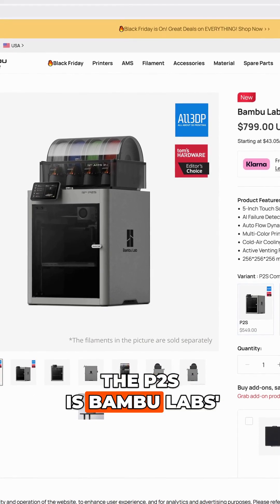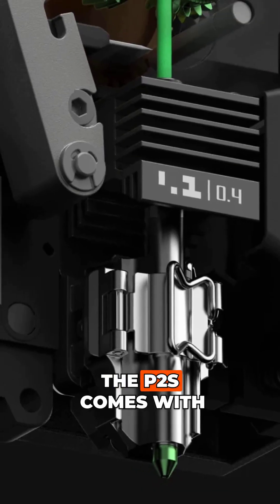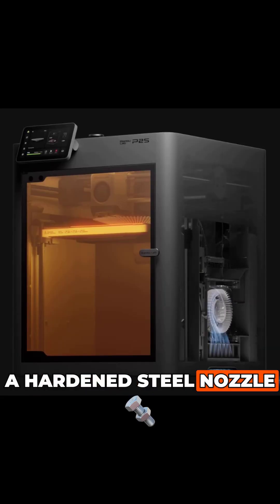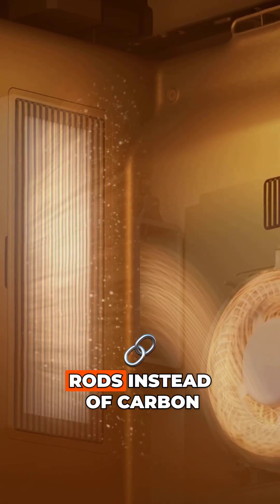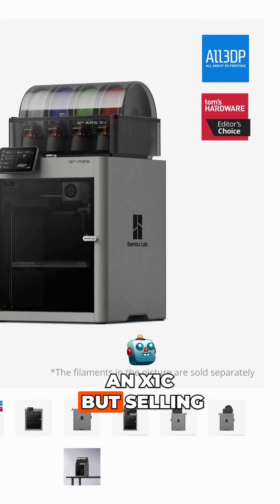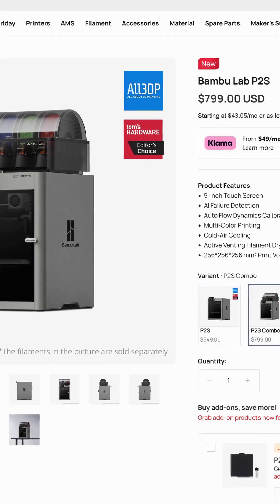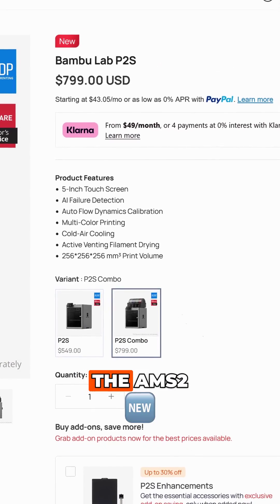The P2S is Bamboo Labs' latest iteration of their P-series printer. It comes with a hardened steel nozzle, improved cooling and ventilation, and uses hollow steel rods instead of carbon fiber. With all the features they added from the P1S, it is basically an X1C but selling at a cheaper price point. Its initial price is only $800 and comes with the AMS2.